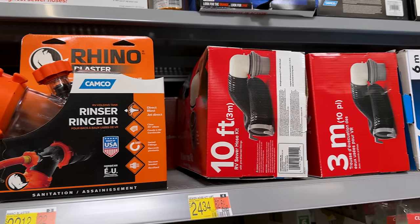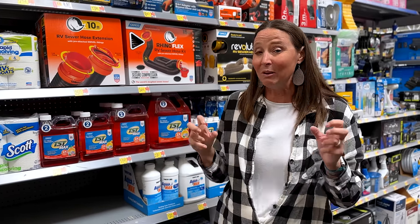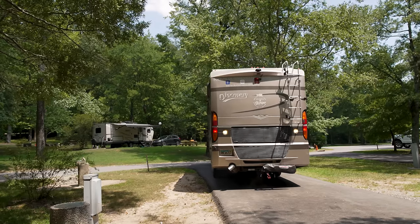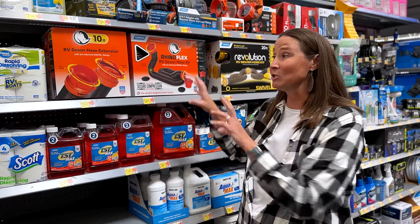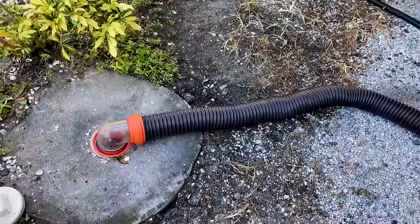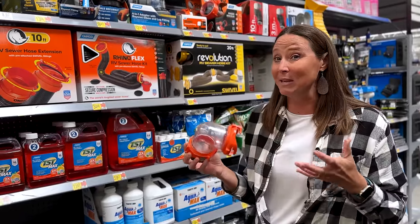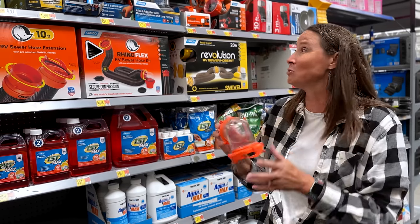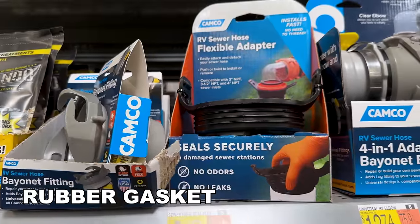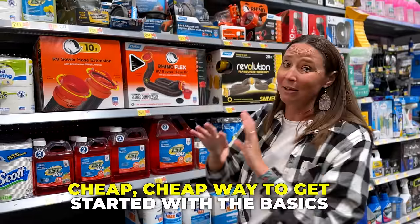They've also got a lot of accessories here. You have a sewer hose extension, which comes in handy because not all RV sites are made equal — in some cases the sewer hookup can be quite a distance from your RV. You've also got clear elbows so that you can actually see your tanks draining and check for clogs. Another thing required at a lot of campgrounds, especially in different states, is a rubber gasket to help seal that connection. You can pick those up here for $8.47.